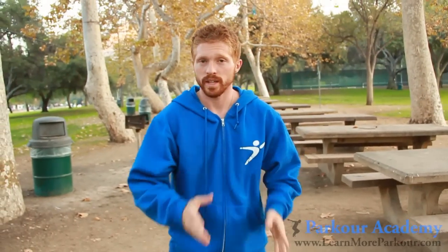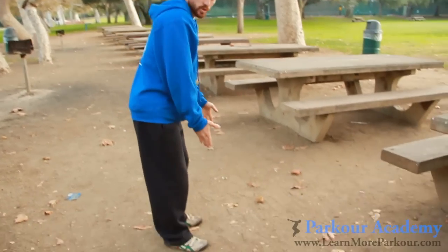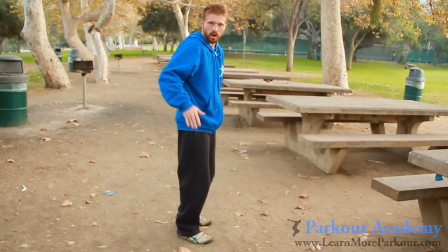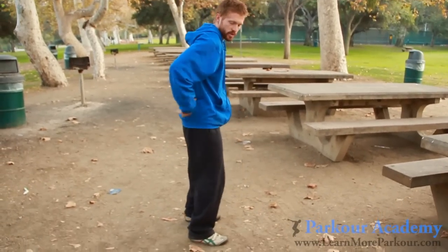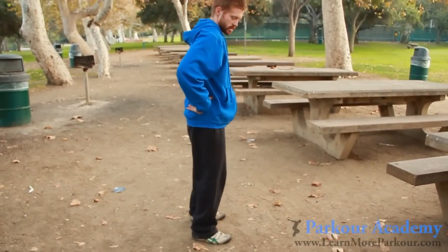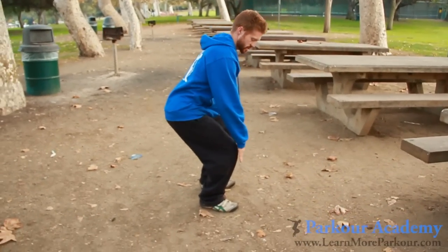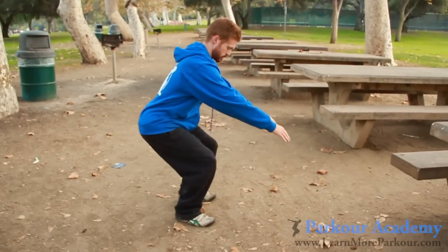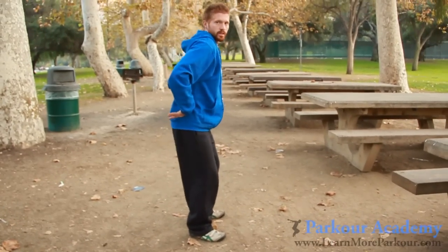Another key point is the movement with the hips. A lot of people doing landings have their knees end up going past their toes with their hips going forward — big problem. This is what's going to cause a lot of pressure on your knees. What you want to do is sink those hips down. When you're landing, the hips are going down and your knees are staying right here — you don't want them to go past your toes. Hips go down.